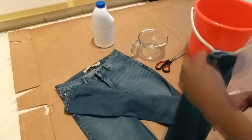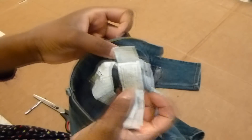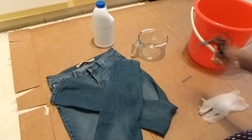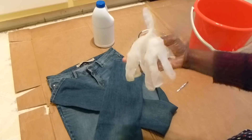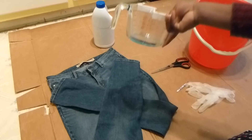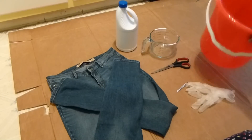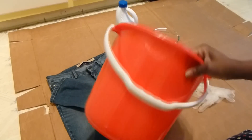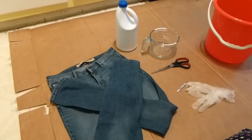So what you'll need for this project is a pair of jeans — the quality I'm using is cotton spandex, but if you have a different quality I think it will work the same. Scissors, tweezers — this is very optional — gloves to protect your hands, a measuring cup, bleach solution, and a bucket. My bucket is about 12 inches, 12 and a half inches wide and 11 and a half inches deep.